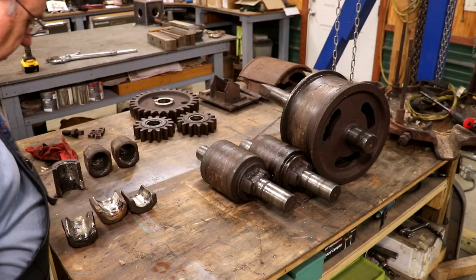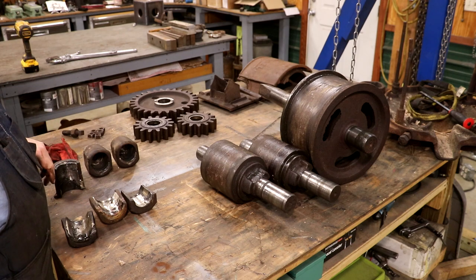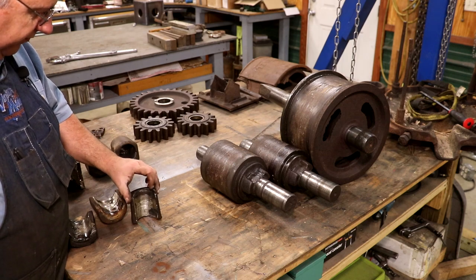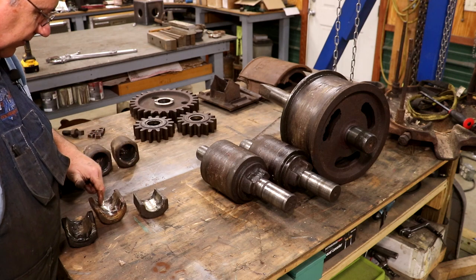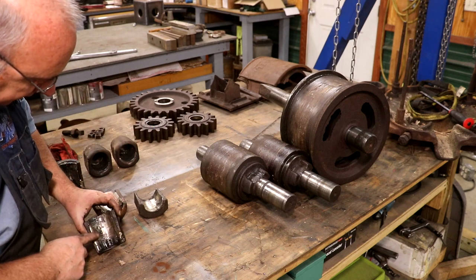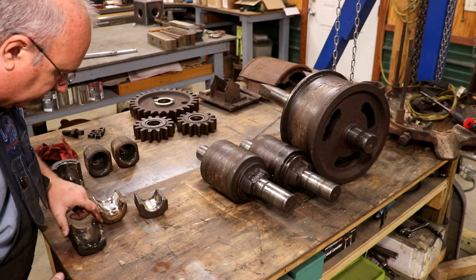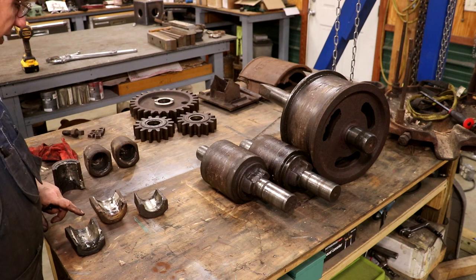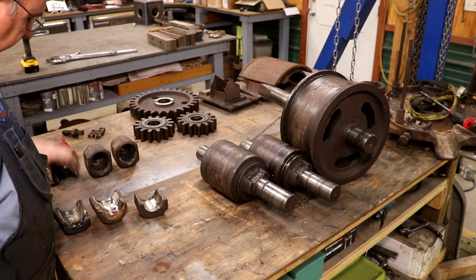We've torn this thing down to its components and I've been evaluating things and coming up with a game plan. First off, these bearings are pretty much all shot. He told me they were freshly poured, but it looks like someone came in and ground some out — you can tell where it's galled on a couple of these, pulling a top layer off. It looks like the babbitt may have been poured in two different layers and they're separating. We need to melt this babbitt out and re-pour all these bearings.